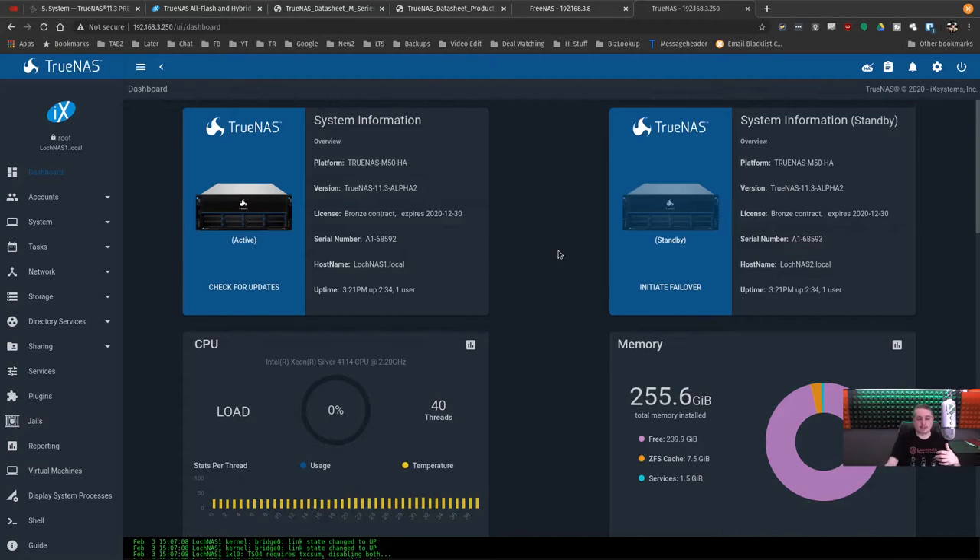TrueNAS now has the new interface — you'll probably notice it says 'alpha.' That's because as of February 29, 2020, it's not completely released to TrueNAS customers yet. It is not fully released, but will be very shortly. That's why they set me up with this preview version. If you were to order one now, it will probably come with this interface.